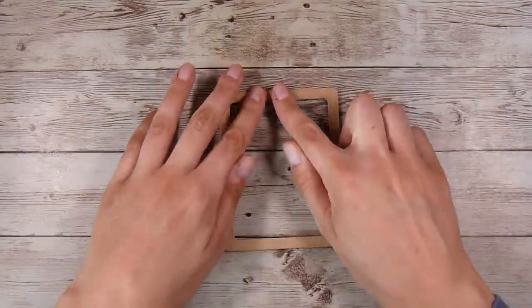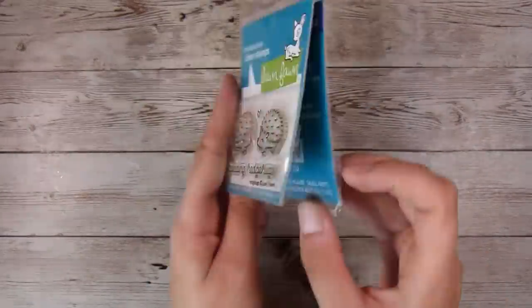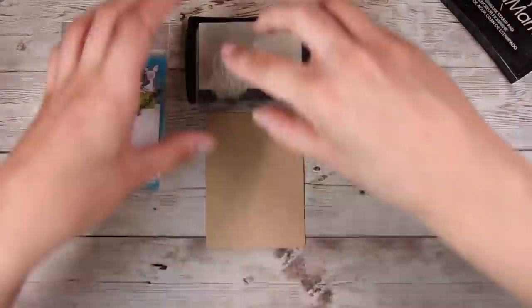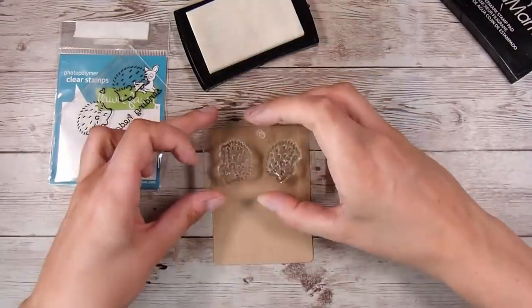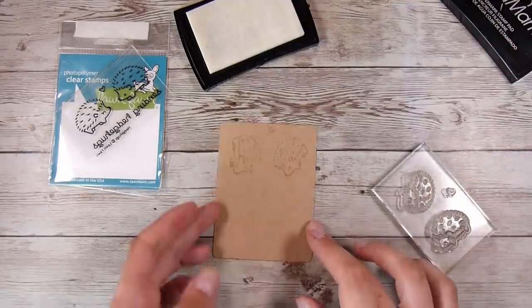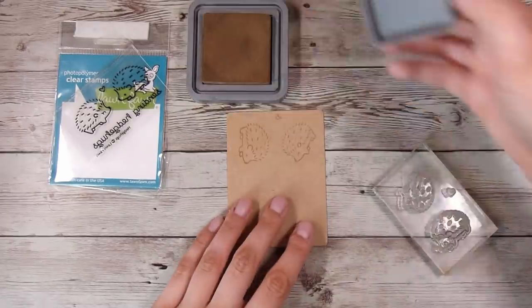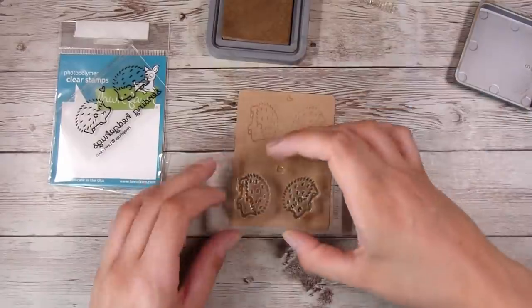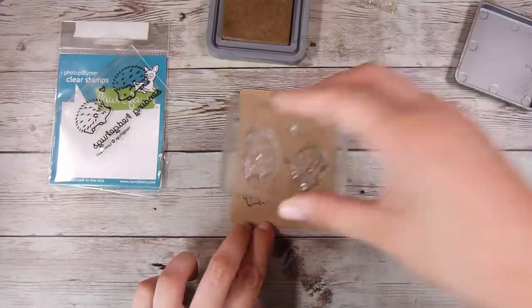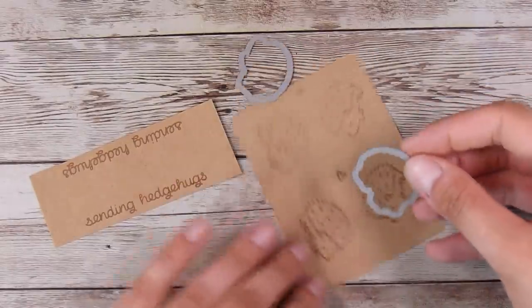I'll pop this aside to dry while I work on other elements. This is an old Lawn Fawn stamp set with a couple of hedgehogs saying 'Sending Hedge Hugs.' I'll show you the difference between using VersaMark, which creates a tone-on-tone effect on craft cardstock — that was my plan — but it was just a tiny bit too light. So I'm bringing in Vintage Photo Distress Oxide ink, which is a medium brown, and stamping that onto the craft cardstock instead. It's just a fraction darker and you can see the little hedgehogs much better.